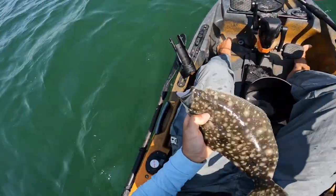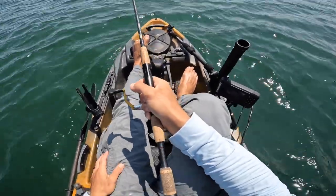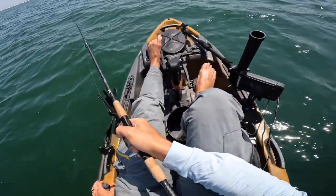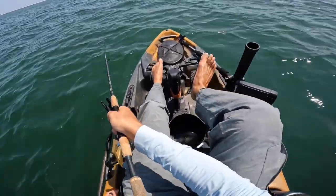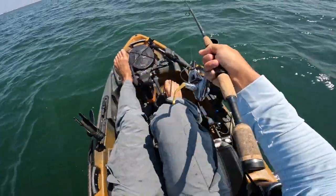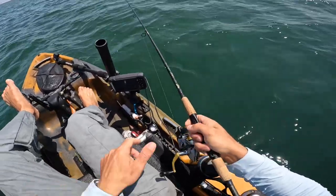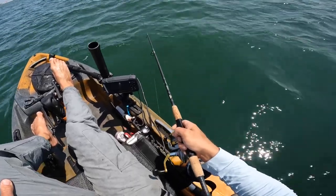Nice little flatty — there he goes. I'm no flounder guru, but I do know a few things that have worked for me. The biggest thing I find is definitely your drift speed — it's one of the most important things. I can't tell you how many times I see guys flounder fishing and they're drifting like four or five knots because the wind might be with the tide or it's ripping. I'm not saying you can't catch them in a fast drift, but I like anything from half a knot to two knots tops, depending on how deep I'm fishing.